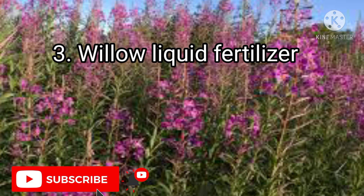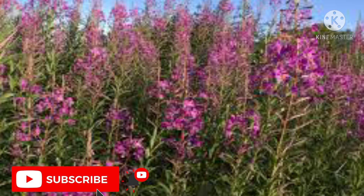3. Willow liquid fertilizer. These weeds contain high amounts of growth hormones, and thus willow liquid fertilizer can be used to feed transplants and seedlings.